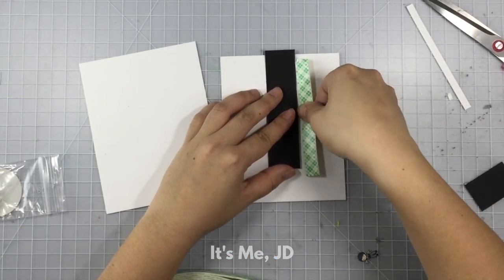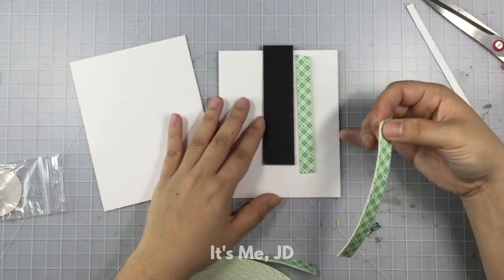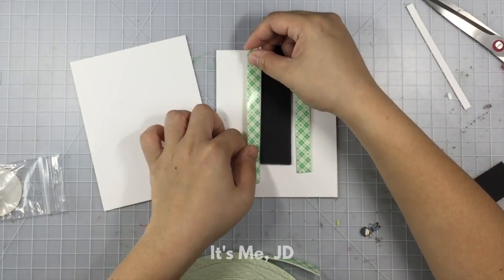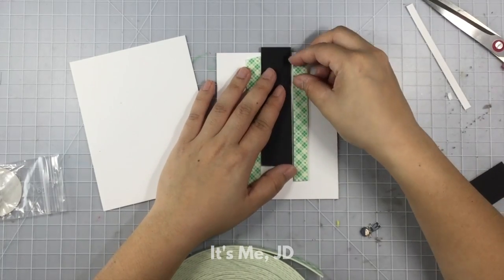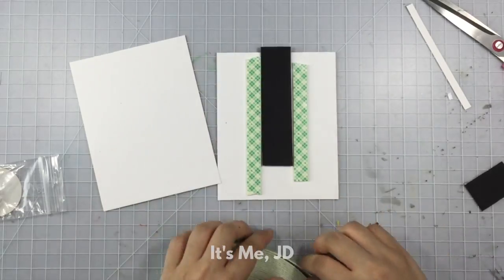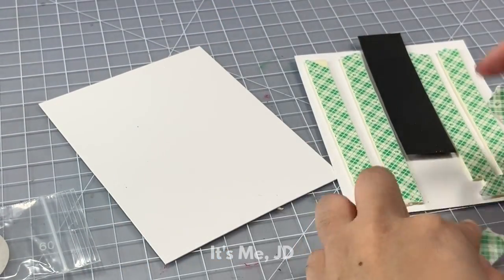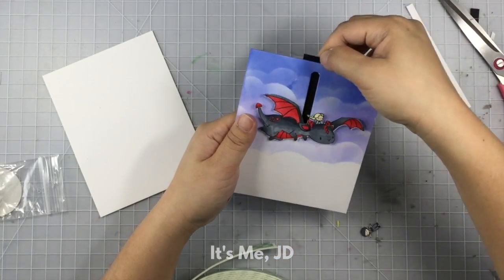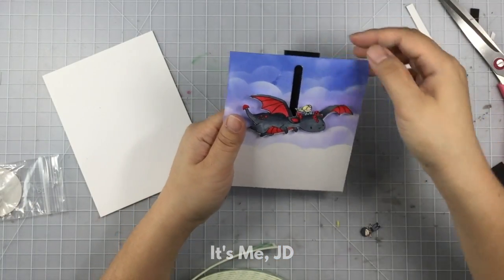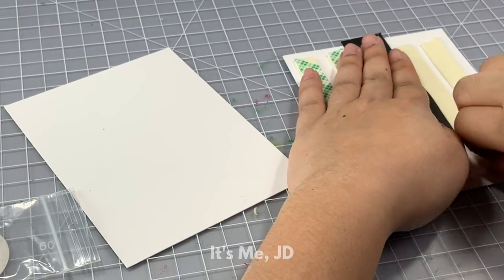Now it's time to add a heap of foam tape. First I want to build a track for my pull tab so it doesn't slide all over the place — you want to place it pretty close to the pull tab but not directly touching it, otherwise it'll get caught. In addition to building the pull tab slider track, you'll also use foam tape to help build the rest of the panel on the back so it's as flat as possible. You'll also want to add a little stopper piece for your pull tab.